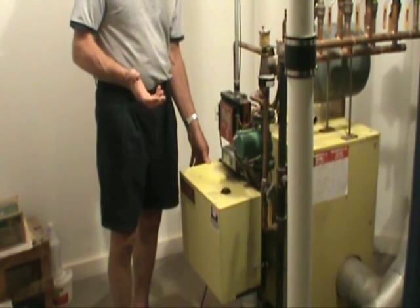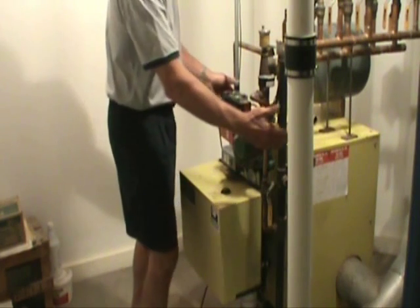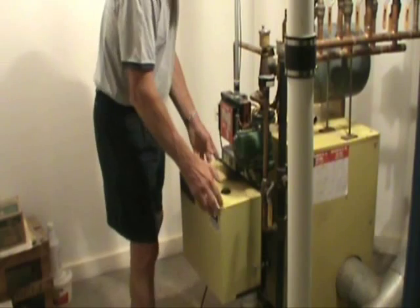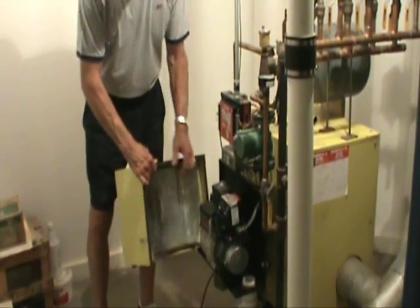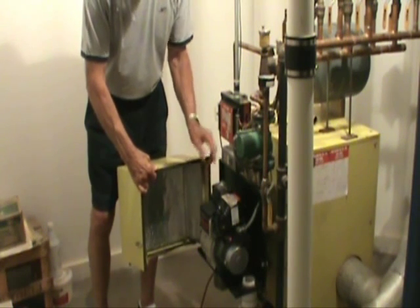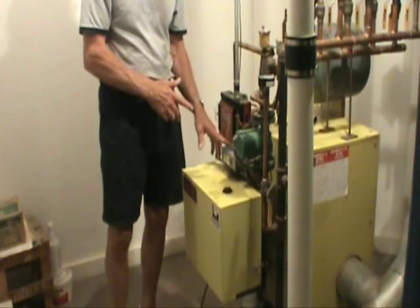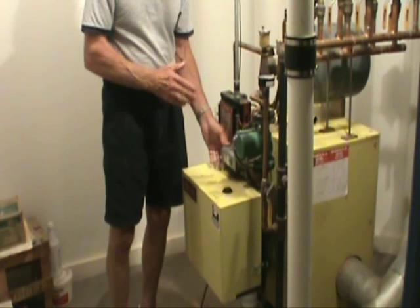Most home boilers consist of the same basic parts. We have the basic boiler which is contained within this structure. On the front of it we have the heating gun which supplies air and fuel to the burn chamber. In addition to that we have a control thermostat which regulates the temperature of the water in the boiler.